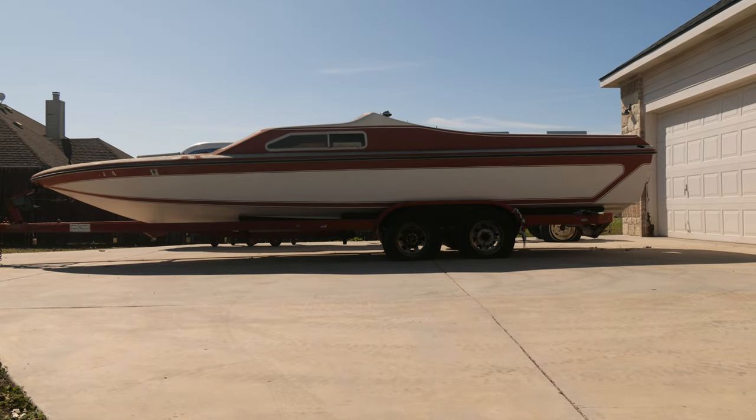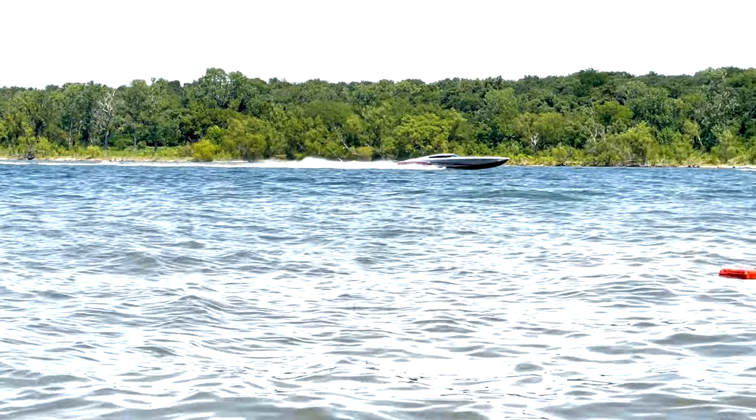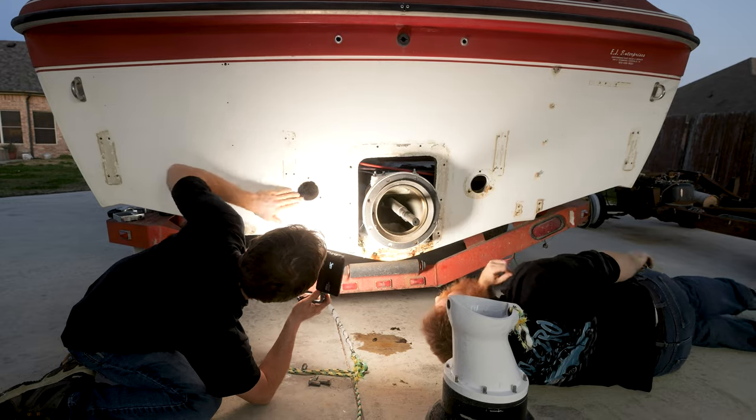We're working on the junkyard jet boat. To catch you up, we're trying to put an engine in this old jet boat that was rotting away in the corner of my yard for the past seven years. There's a poker run on our lake in a couple months, and me and my friends want to try to go to that poker run in this old junkyard jet boat, but first we've got to get an engine in it.